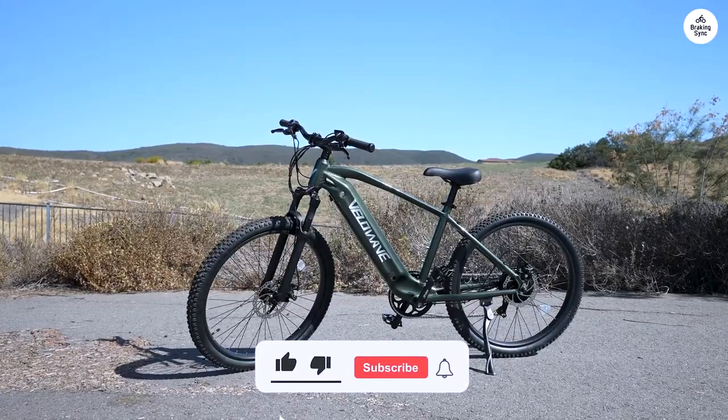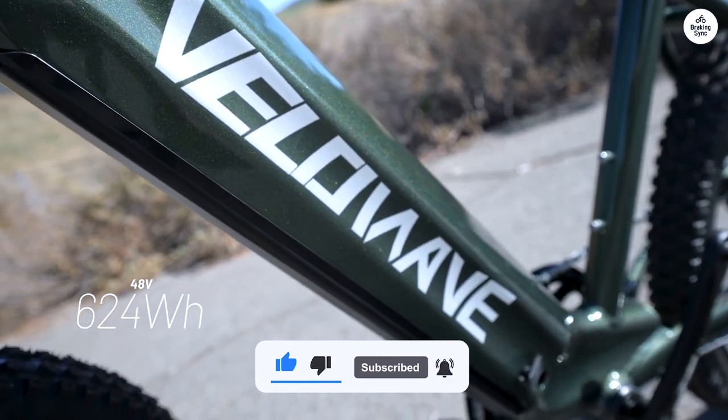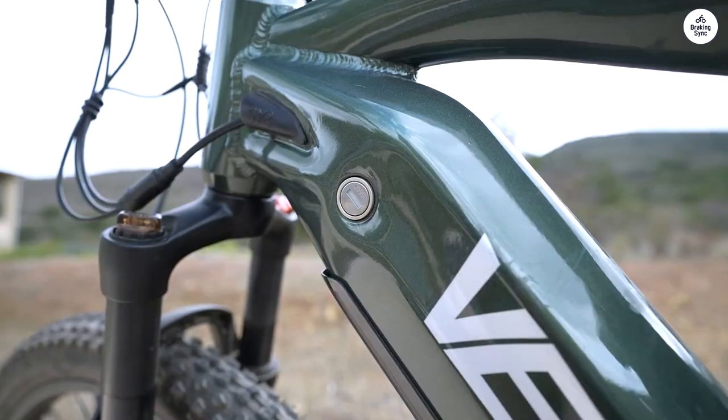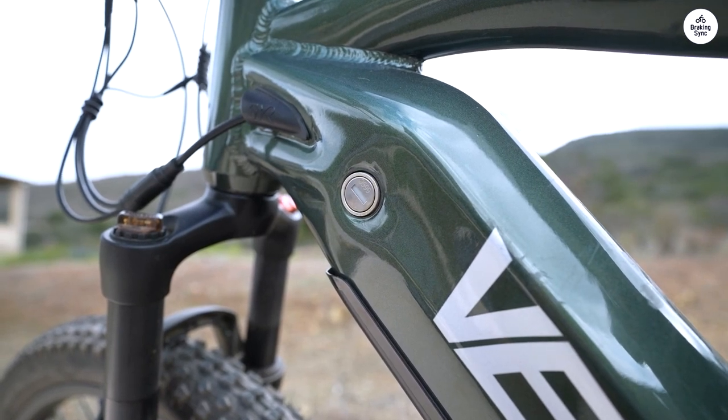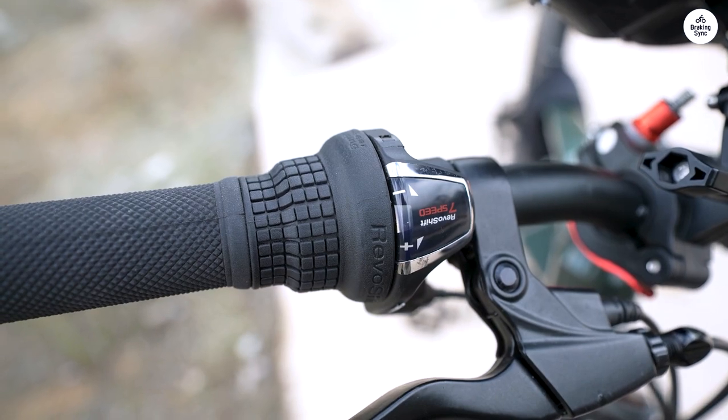One thing to note is that some components, like the fork and calipers, are unbranded, which may raise concerns about future repair and maintenance parts availability. Nevertheless, considering the price point, I believe this bike offers exceptional value for the money.